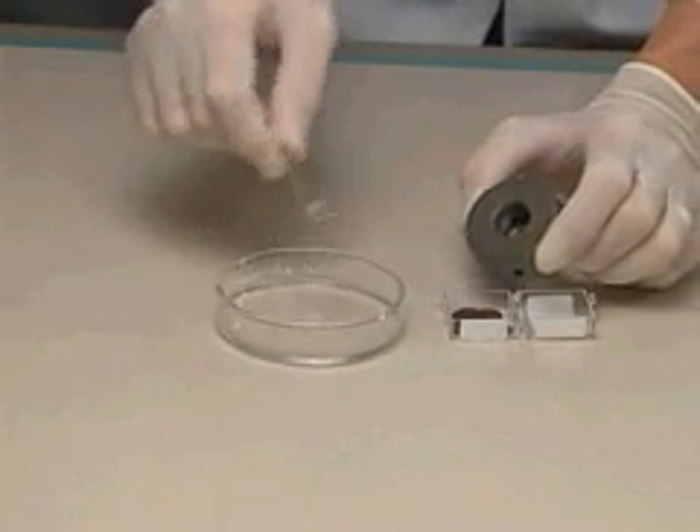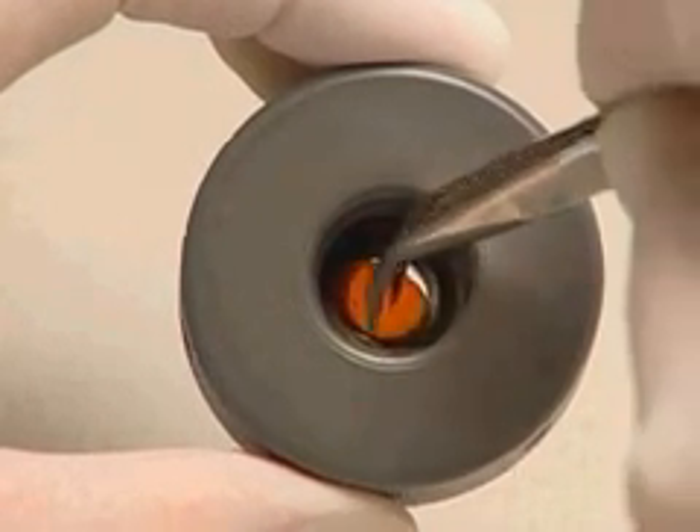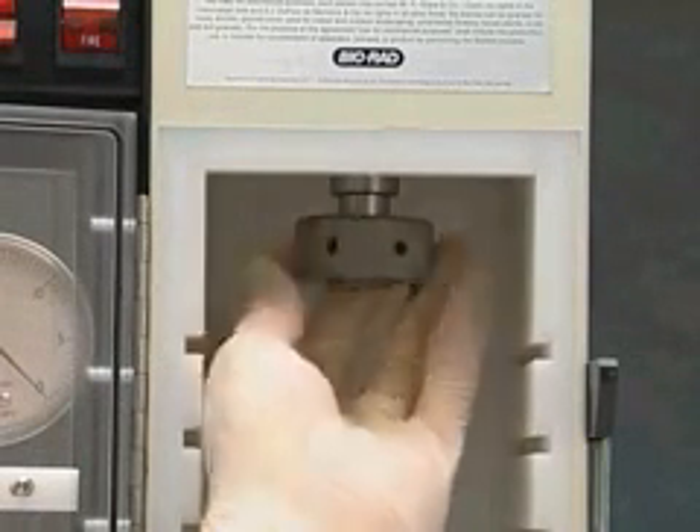Briefly wet the rupture disc in isopropanol and place it in the recess of the sterile rupture disc retaining cap. Screw the retaining cap onto the end of the gas acceleration tube.